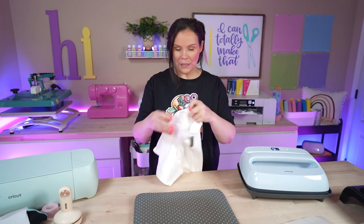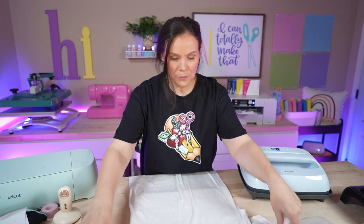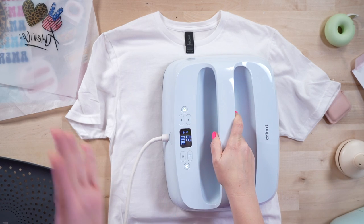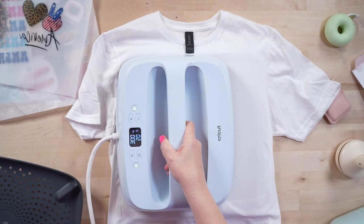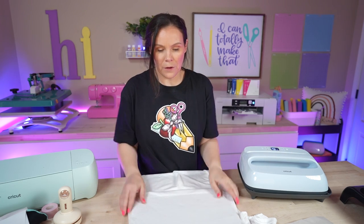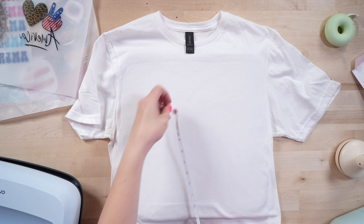Our Cricut EasyPress is ready to go. Let's do the pocket first. What we need to do is pull out any moisture from the t-shirt, remove any wrinkles. When I heat up the front it's also going to heat up the back, so I don't need to flip it around. I'm going to go one side then the next — it takes around five seconds or so. Recap: for the griddle, use 385 degrees for around one minute. For the EasyPress, use 300 degrees for 20 seconds.